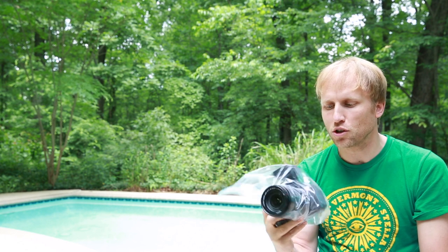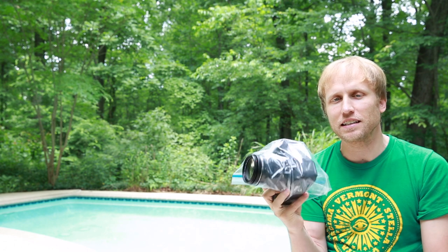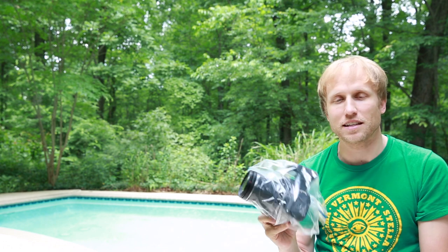So this was just a real quick tip of how you can protect your camera gear at the beach or by the pool this summer. You may look a little goofy, but coming home with a nice clean camera is going to be a lot better than coming home with something covered in sand that you've paid lots of money for.